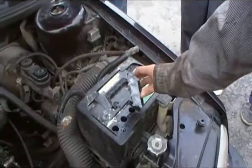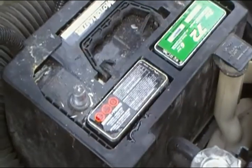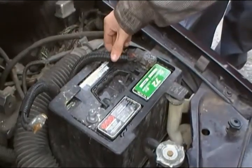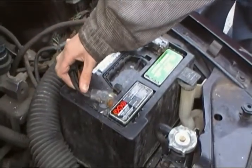After you are done checking all your stuff on the battery, you put the covers back on and you start connecting your terminals again. The positive terminal goes on first. After we put the terminal on, make sure it is tight and it doesn't move around. Next you put the negative terminal on.